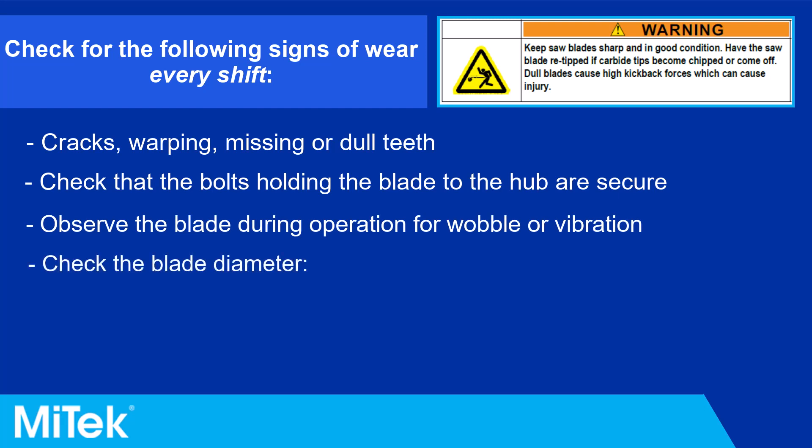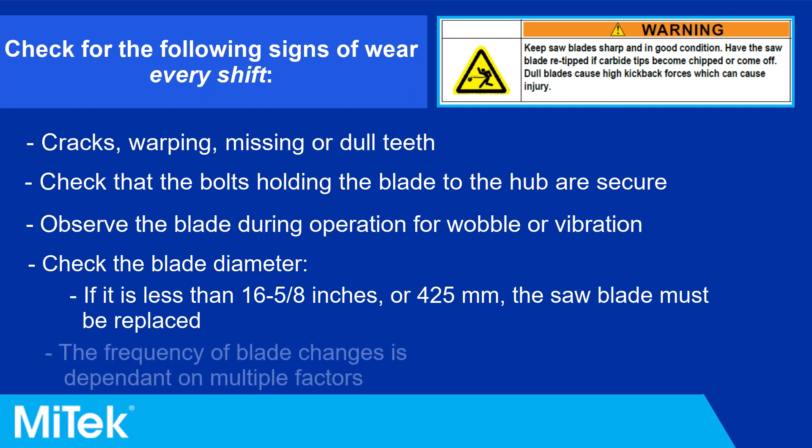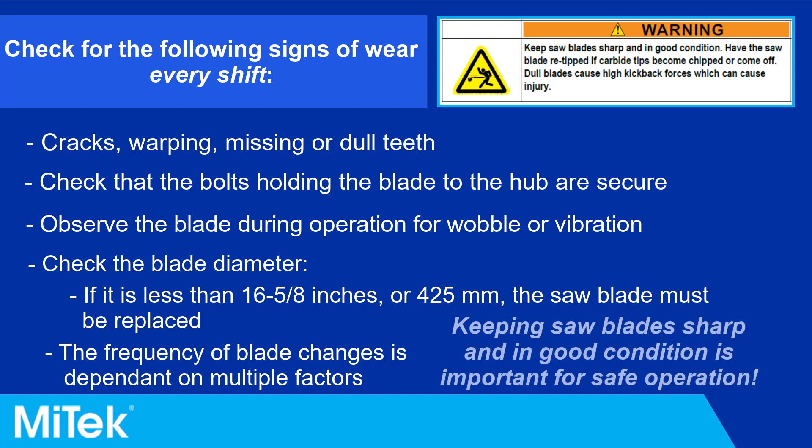Check the blade diameter. The frequency of blade changes and repairs depends on the species and grade of lumber, as well as the number of hours the saw is being run. Keeping saw blades sharp and in good condition is important for safe operation.